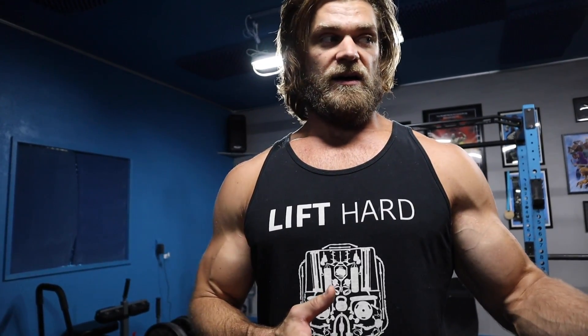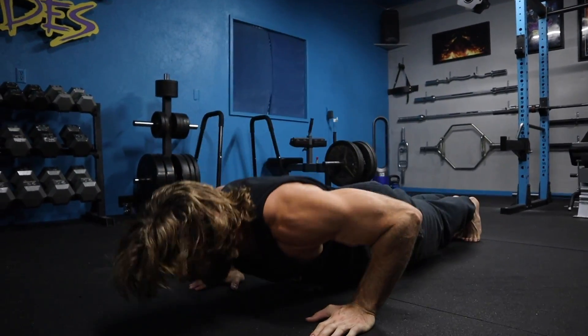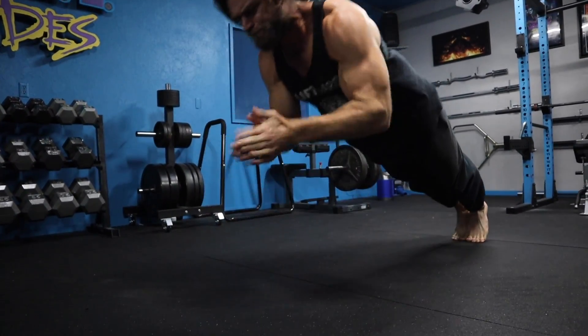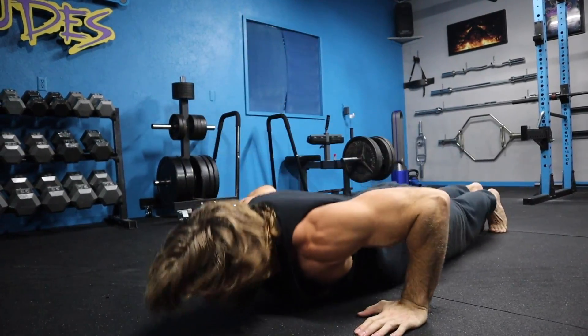Practicing the plyo push-ups is basically the step leading to this — now you have to move your hands inward to clap. You can make it harder too: if claps are too easy, you can try to do a double clap, or a clap in front and behind.